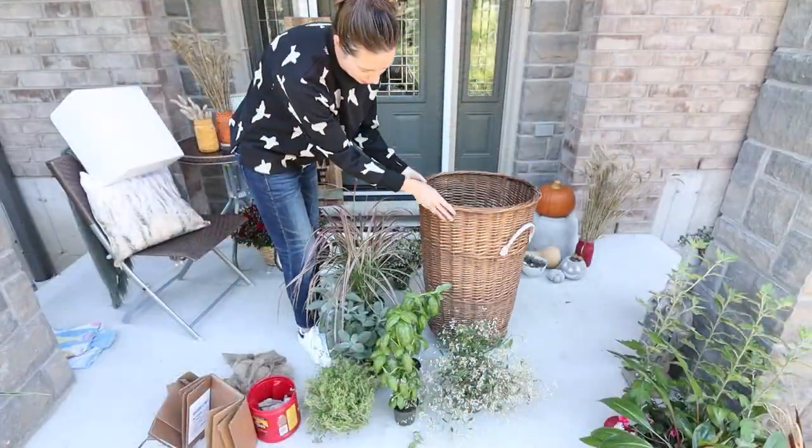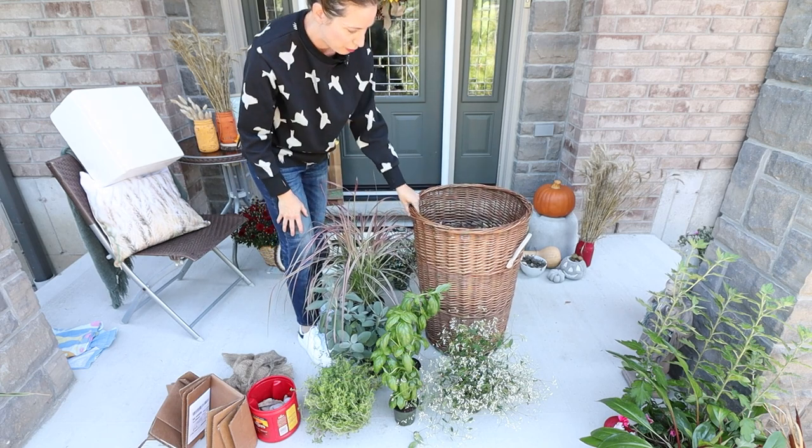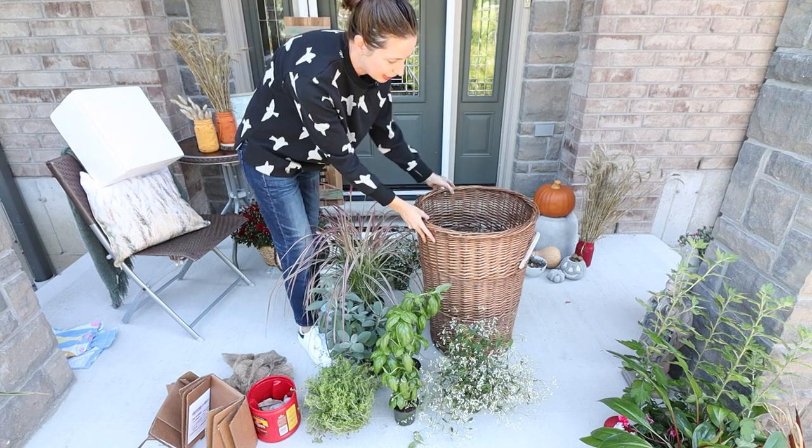We're going to start with this wicker basket — it's an old laundry hamper that we had. We don't use it for laundry anymore, so we're going to put it on our front porch and add plants inside.